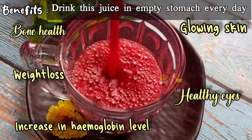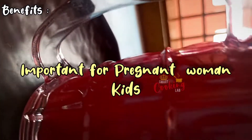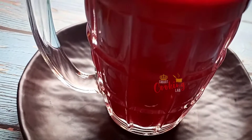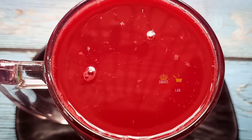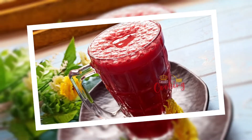This juice helps with low hemoglobin levels and anemia. It is also beneficial for pregnant women and is a great natural juice.